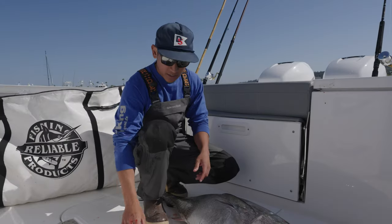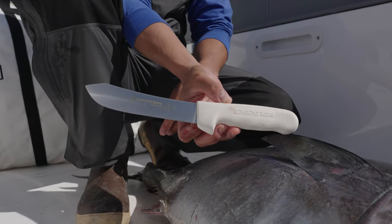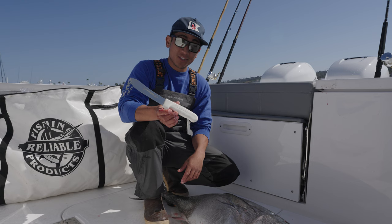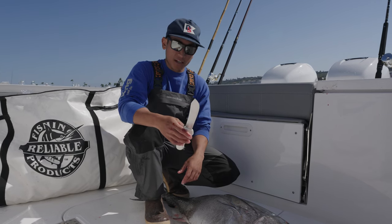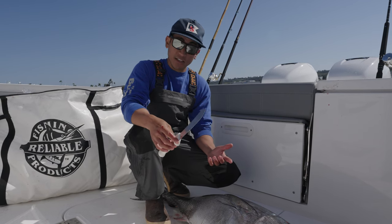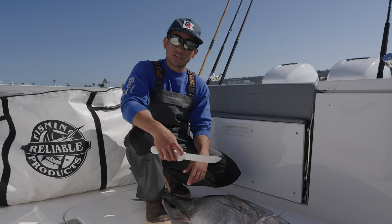Today we're gonna gill and gut with a six inch butcher knife by Dexter. These are super popular knives for this application. You see them a ton on sport boats, they're on a ton of private boats as well, and it's a really sharp and useful blade for gill and gutting bluefin from anywhere from 20 to upwards of 200 pounds.